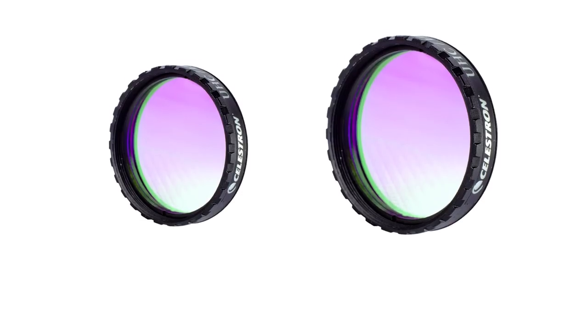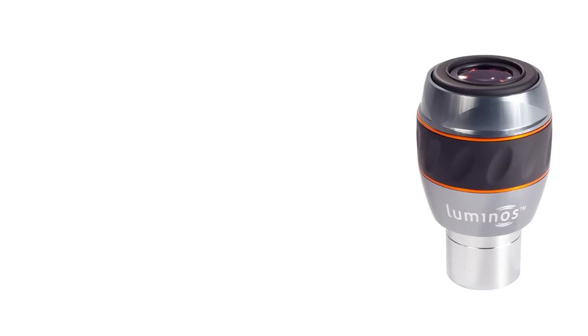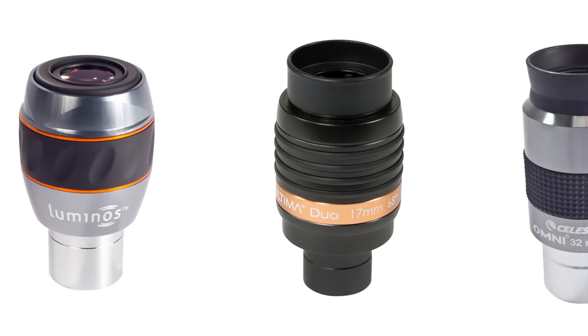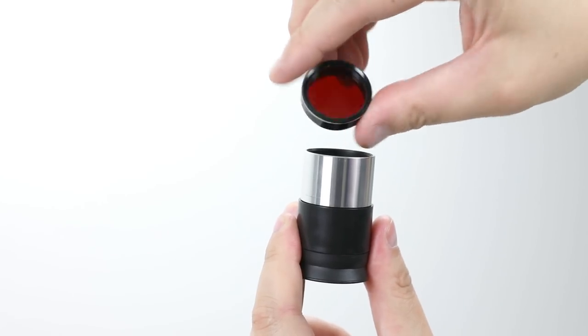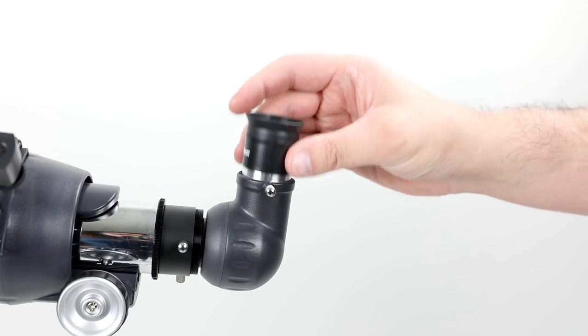Eyepiece filters are available in 1.25-inch and 2-inch sizes and are compatible with most telescope eyepieces. To use one, simply thread it onto the bottom of the eyepiece barrel and insert the eyepiece into a diagonal or focuser.